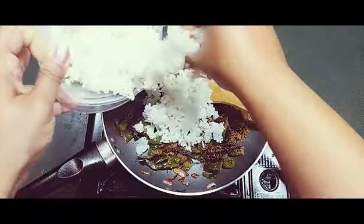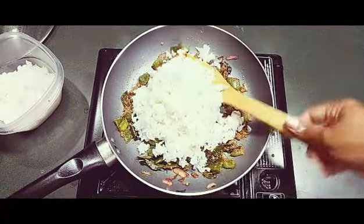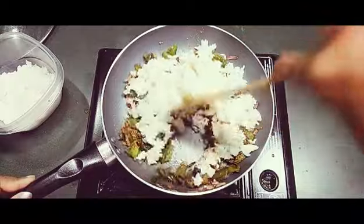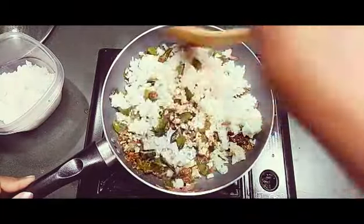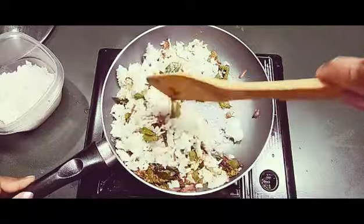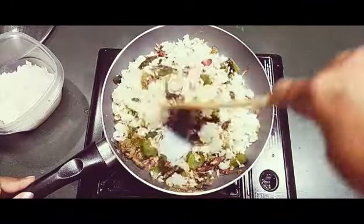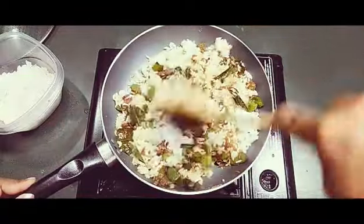I have cooked some rice — you can also use leftover rice if you want. Let's mix this up. You can add whichever spices you like according to your taste. If you want more spice you can add extra, or if you prefer medium spice, the capsicum itself is enough.